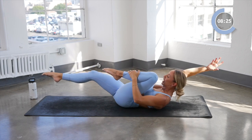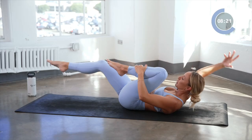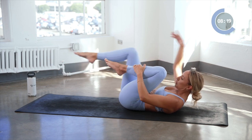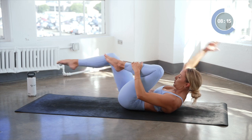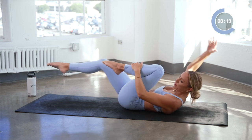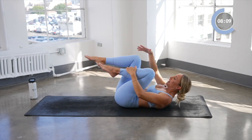Here we go — eight, and seven. We're switching sides now. Six, five — pull belly button into your spine — four, chin in towards your chest, three, and two, and one.